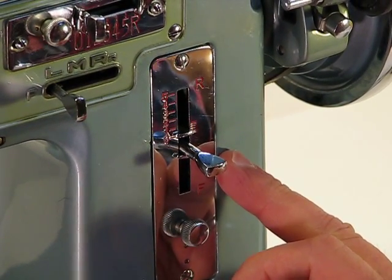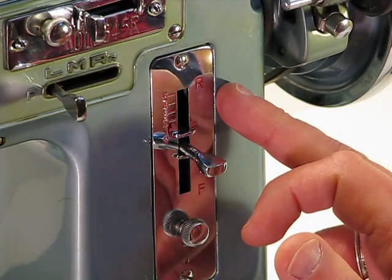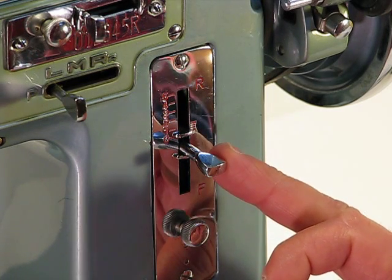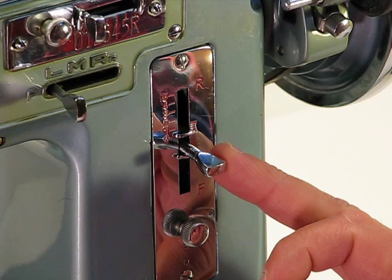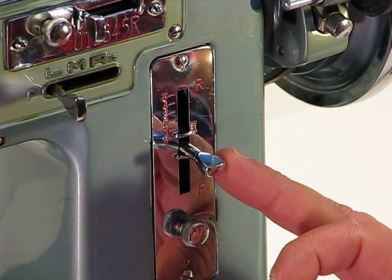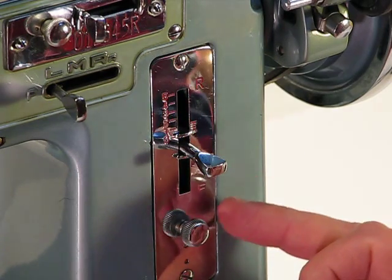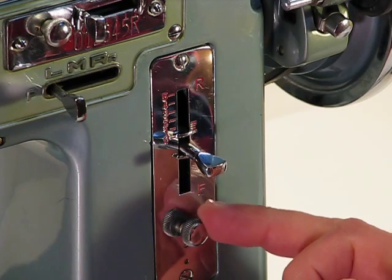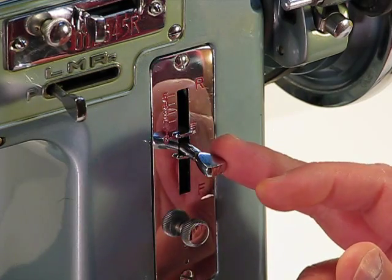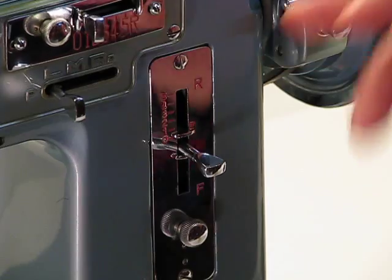Over to the left you've got stitch length, which is very easy to control by moving up or down. All the way up gives you reverse. The variety runs from six stitches per inch all the way down to thirty stitches per inch. Another nice feature is the little lock-in dial so you can lock that stitch length in place and not accidentally bump the lever and affect your project outcome.